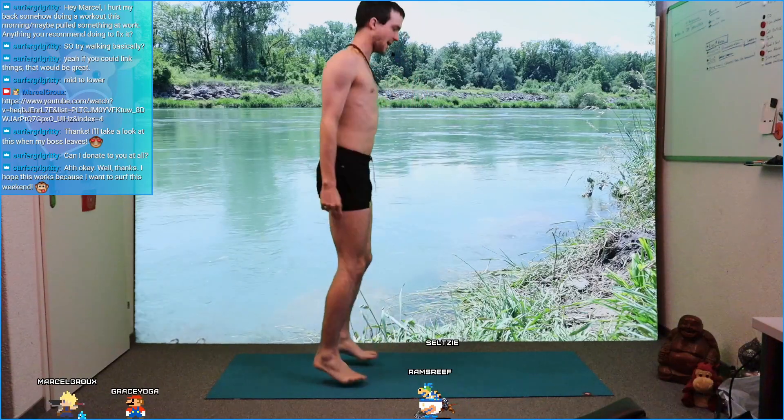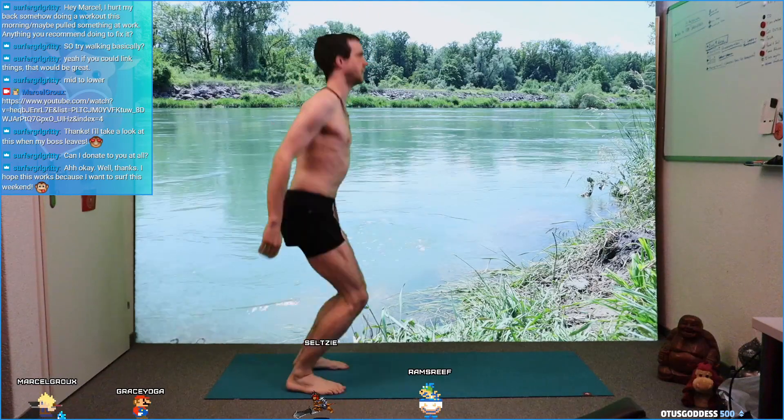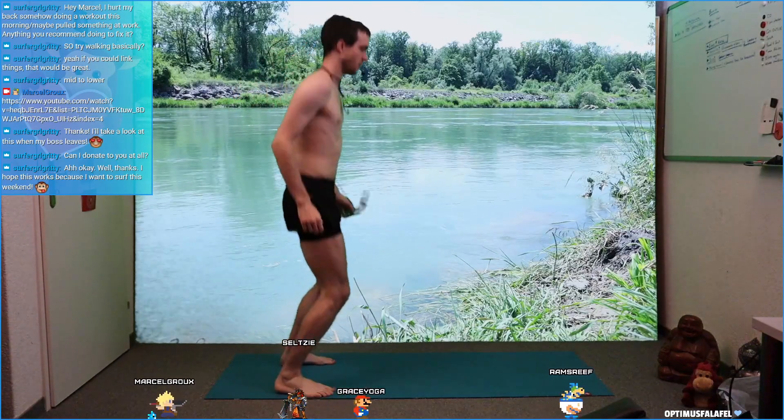When you're landing, land with your toes and then heels. Let the knees absorb it. Let your shoulders go, head go. Good job.